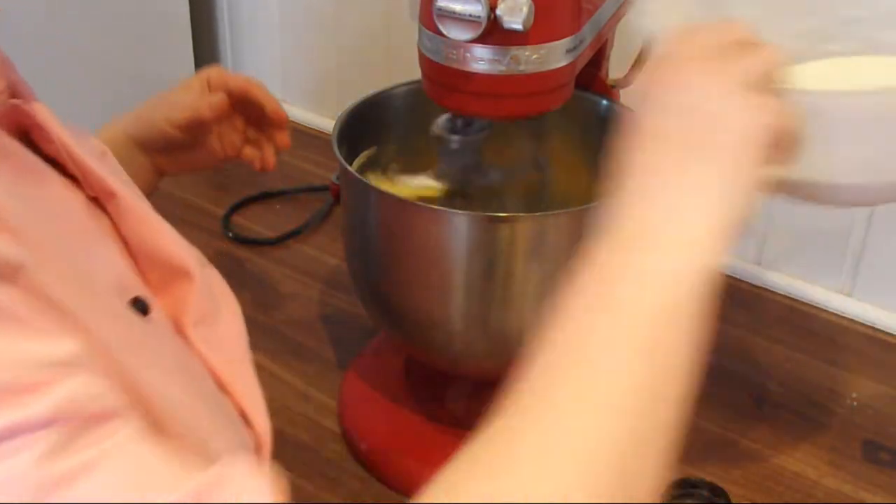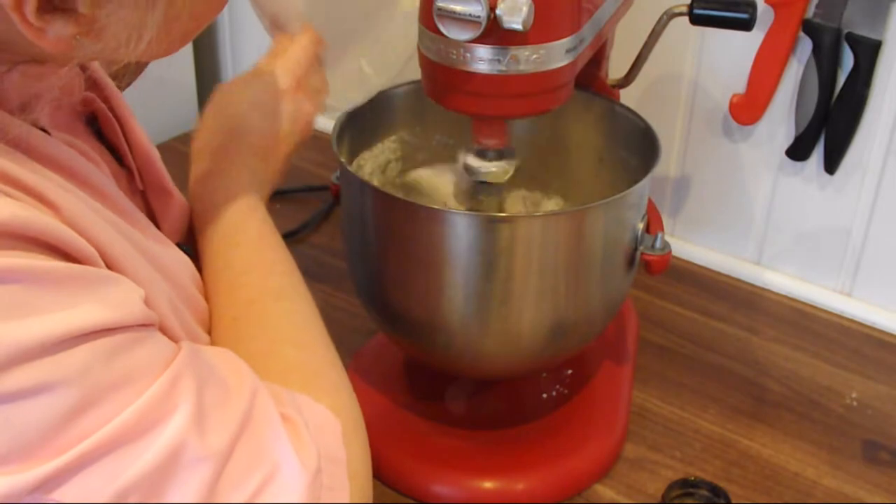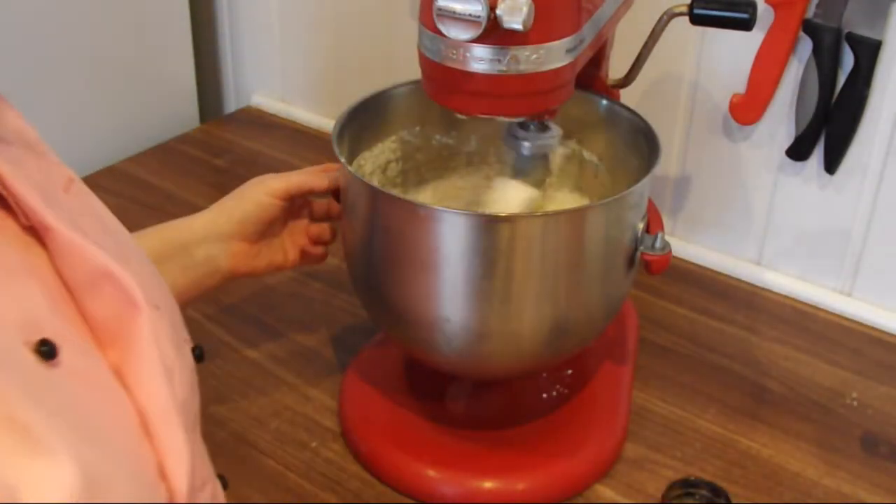Then add your sifted flour. Mix until fully incorporated.